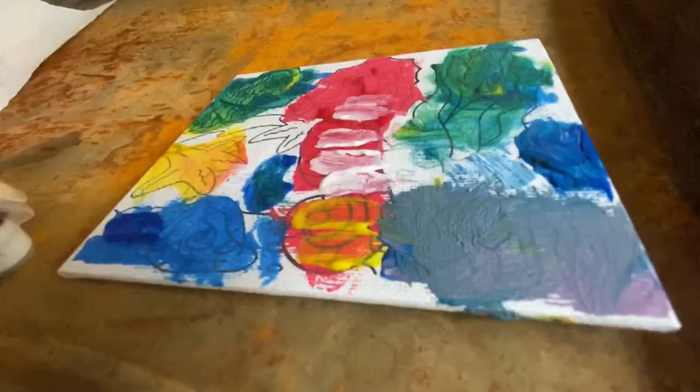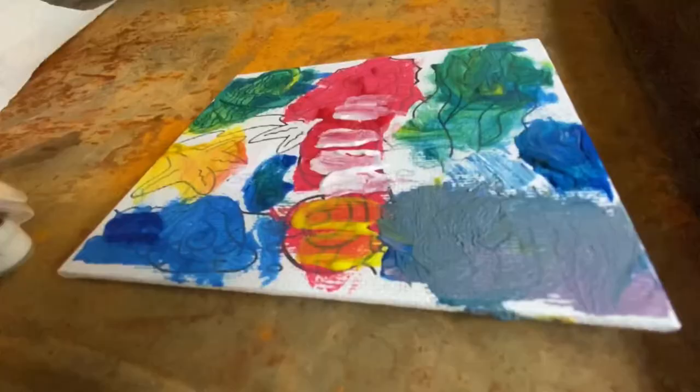Hold it up just a little bit. I'll take a picture. Cheese. Cheese. There you go.